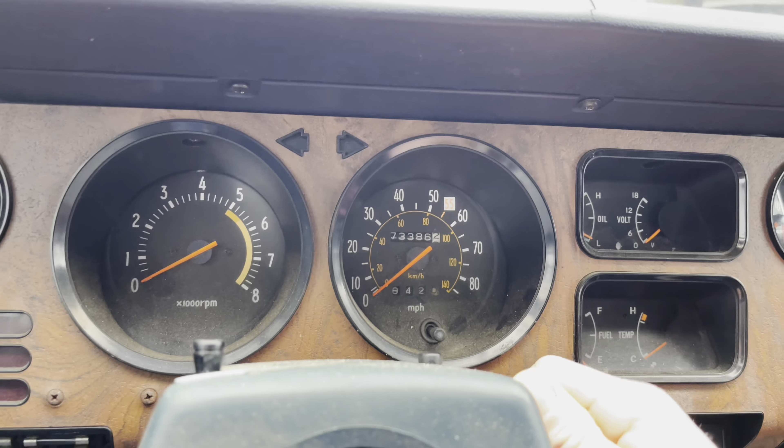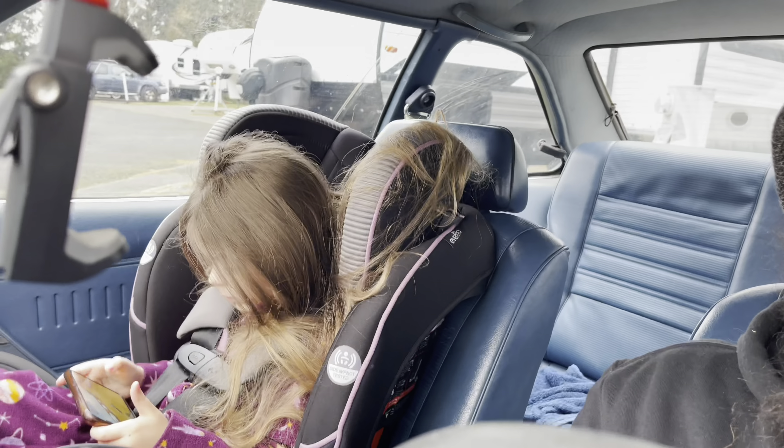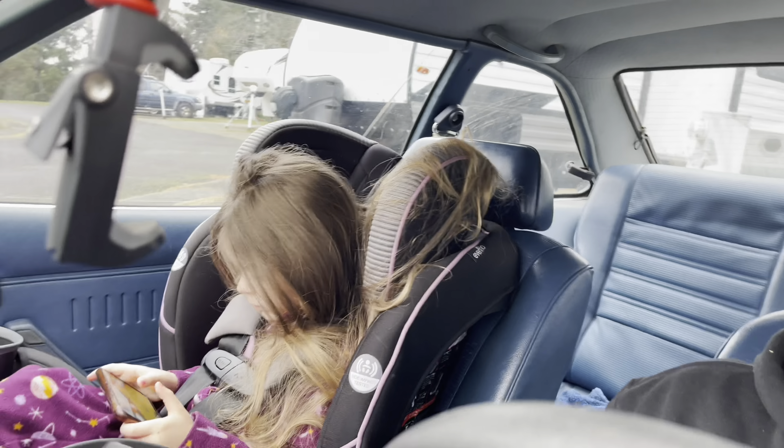I looked on the Harbor Freight website and realized that the quarter inch six point metric deep sockets are in stock, apparently right at the Harbor Freight by my work. It's my day off but I'm gonna take my little kiddo — the monster — and we're gonna go down to Harbor Freight to see if we can get those sockets.